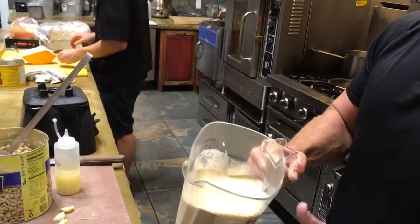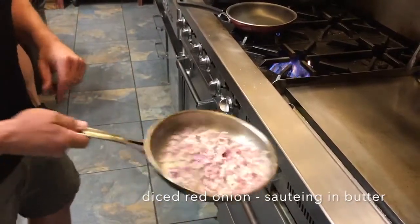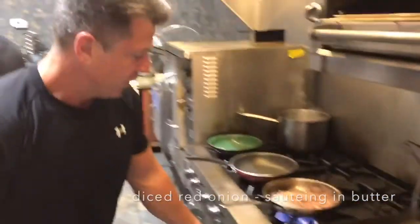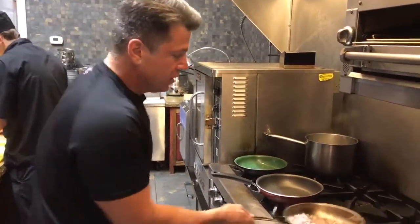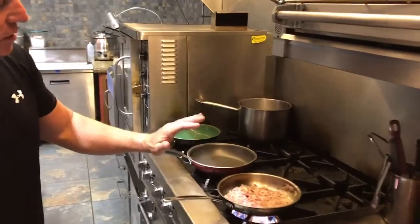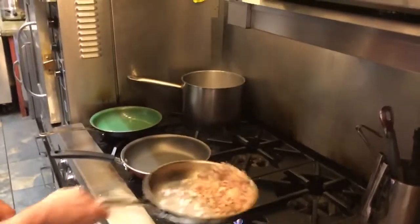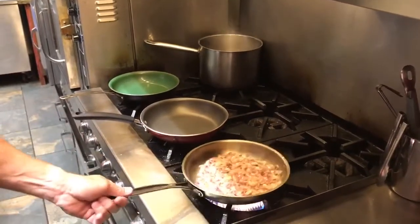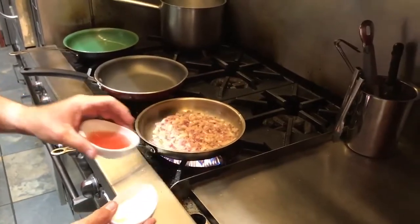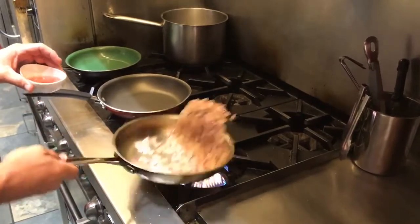Here we have some diced red onion sautéing in butter. Red onion is really important for the color and it holds up much better with texture under heat. Season with salt and pepper to taste and a little bit of butter. We're going to sauté that up nicely until it's translucent. Then we're going to add equal parts sugar and red wine vinegar — there are already natural sugars in the onion, so we're trying to caramelize that.